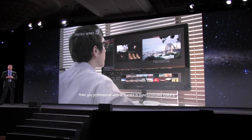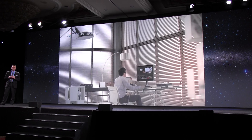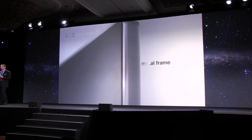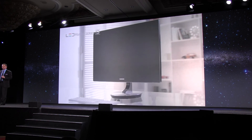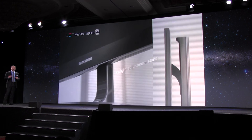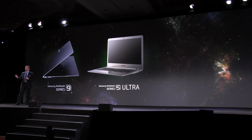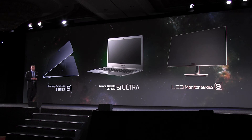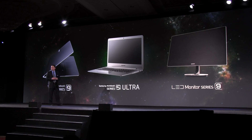This understated design will truly impress you. You will also be able to keep your desk a bit neater, since we put all of the connections in the base of the display. I hope these offerings have given you a sense of the success and direction of Samsung's PC and monitor business in 2012. Thank you for your time, and please welcome back to the stage Tim Baxter.